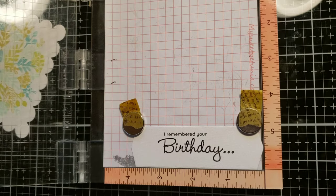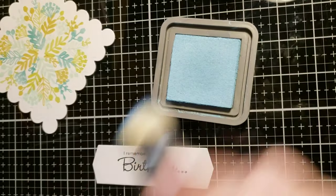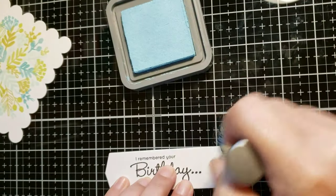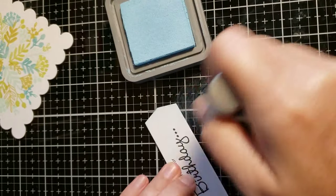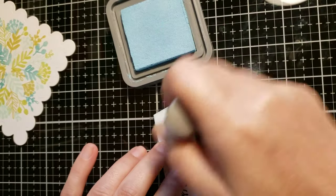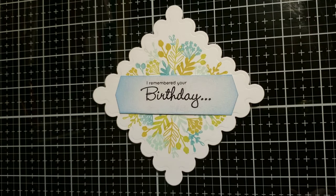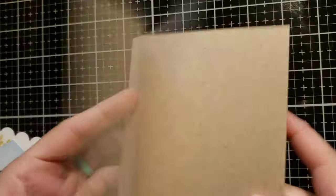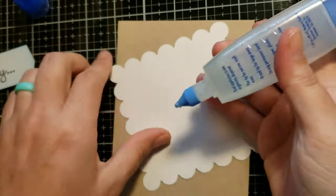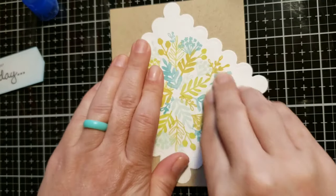The sentiment says 'I remembered your birthday,' so I'm going to stamp something on the inside of the card to coordinate with the outside stamp. Taking some Tumbled Glass distress oxide ink and a distress brush, I'm just brushing on some color around the edges — I wanted it to go a little more with the turnabout background. It just gives it that pop so it's not white on white, which was getting too lost. Now I'm going to take a kraft cardstock side-folding card base and use liquid adhesive to attach the panel diagonally onto the card front.